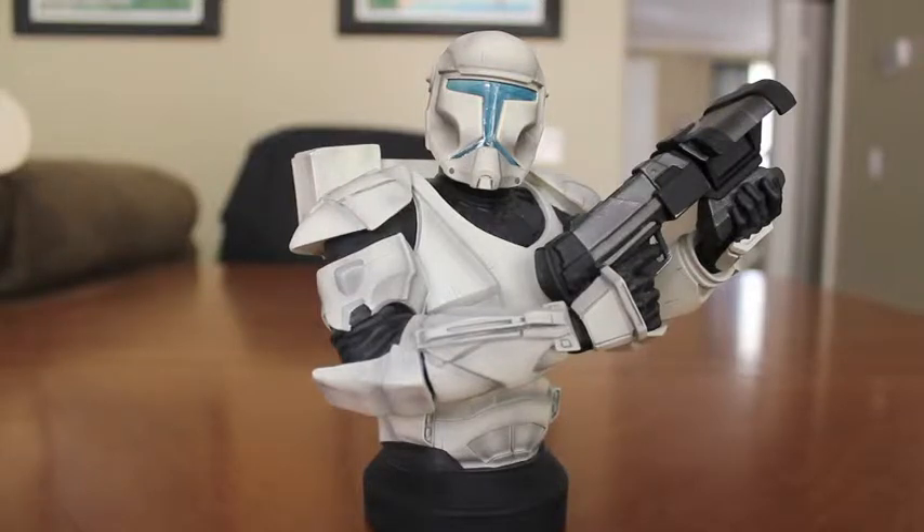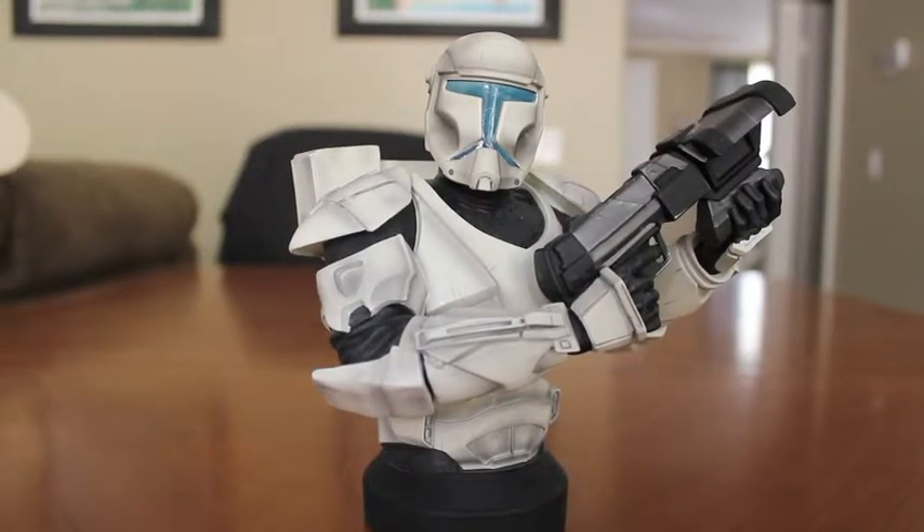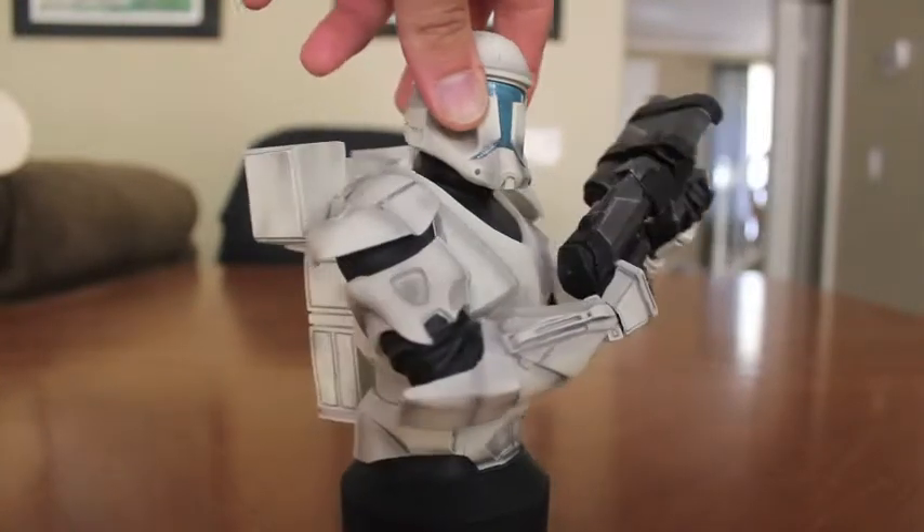Some were specific characters versus this one, which is a generic Republic Commando. Unfortunately I got into Gentle Giant collecting late and cannot find any reasonably priced Republic Commandos from the past, but luckily I was able to pick this one up. They have an added lighting feature which I'll show later in the review.